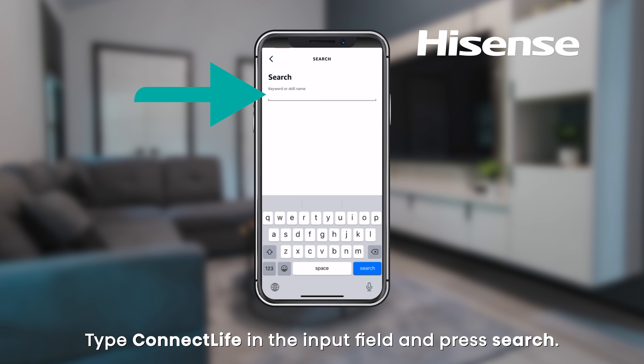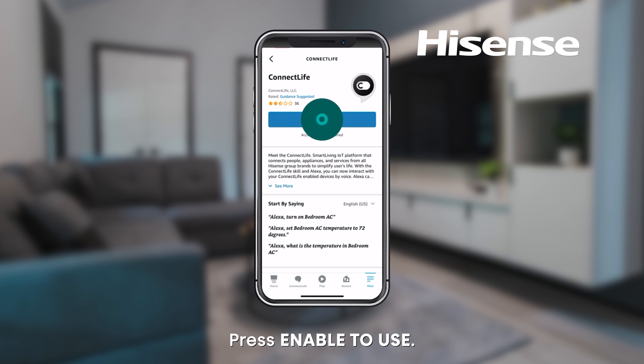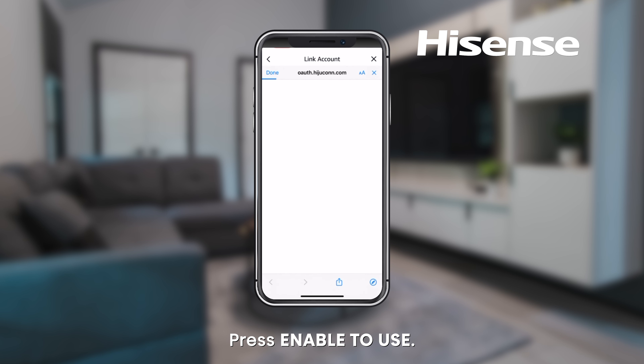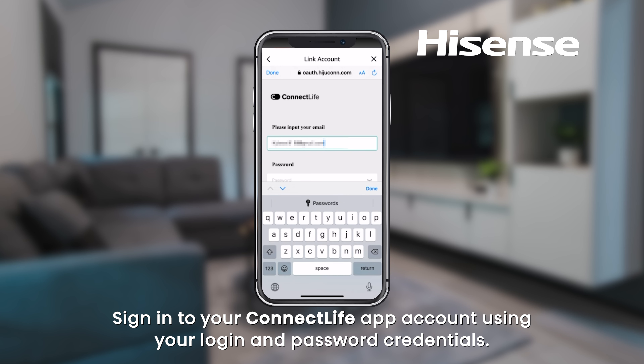Type Connect Life in the input field and press search. Choose the Connect Life app and press Enable to Use. Sign in to your Connect Life app account using your login and password credentials.